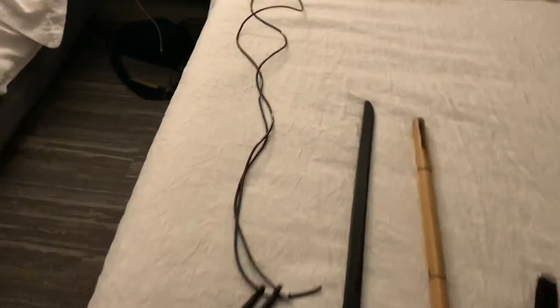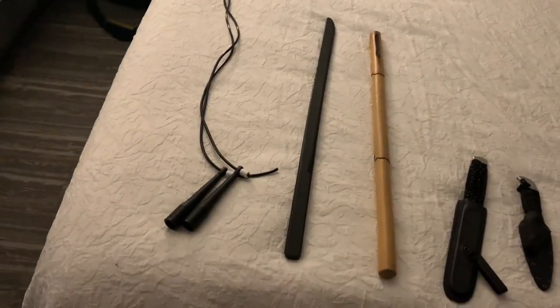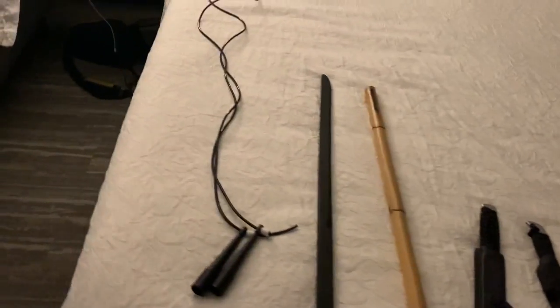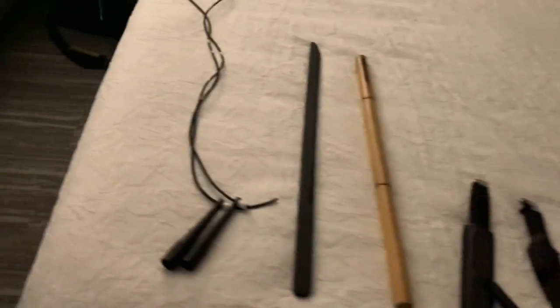These are just some of the items I bring with me when I'm on the road. If I'm staying in a hotel and I know I'm not going to be in a typical training space for a few days, I typically carry these in my check-in luggage to make sure that wherever I go, I can get a good training session in. Let's start here on the left.